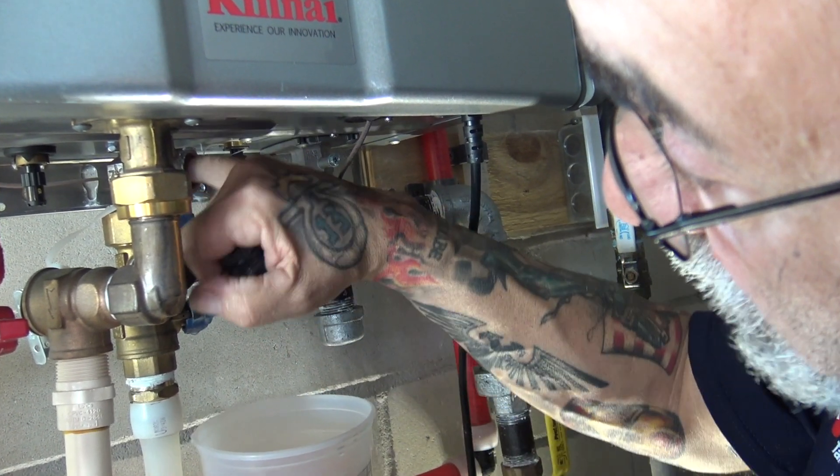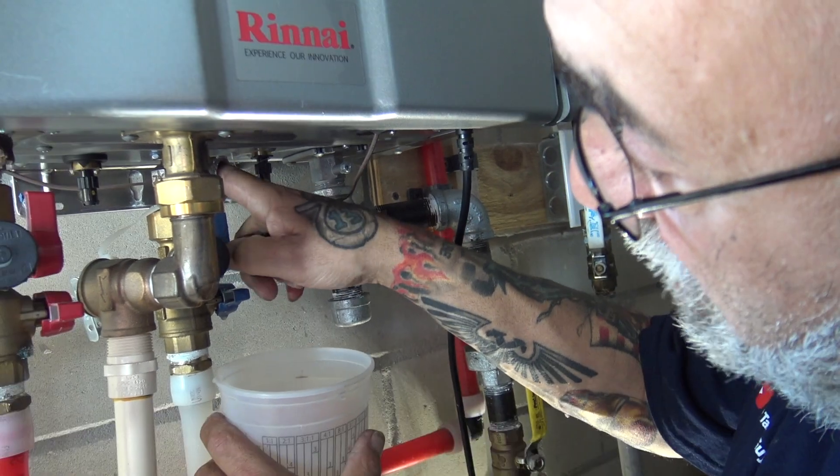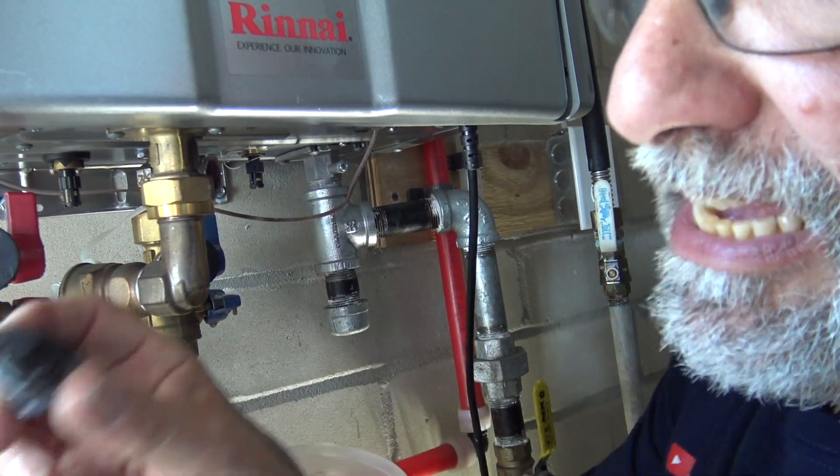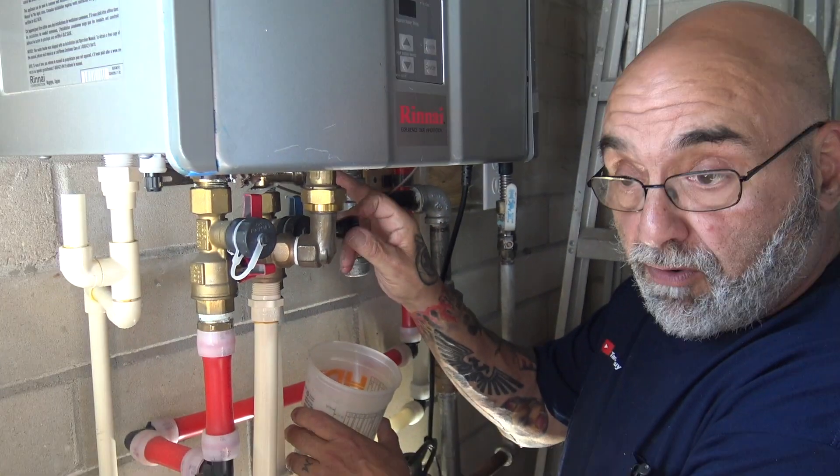The actual filter stayed in there, but it doesn't really matter because the whole object of this is to remove this housing with that tool, then you can remove your filter later. A filter that would look like this would be very bad for your tankless heater.